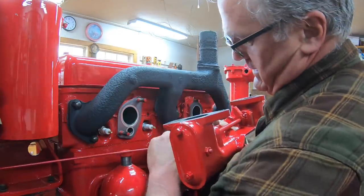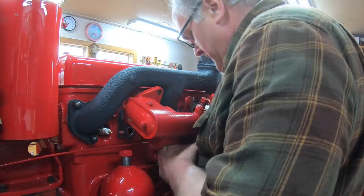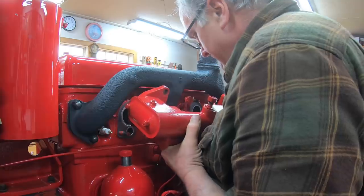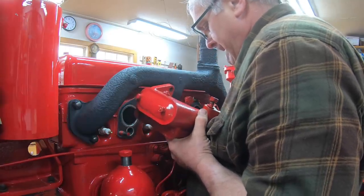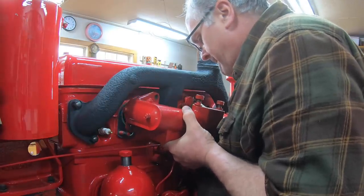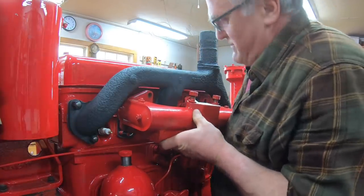Put the choke rod in. Then the starting linkage. I think I did this once already — it's always easier the second time, right?